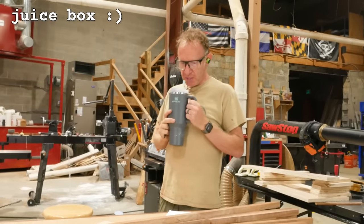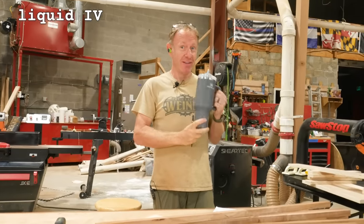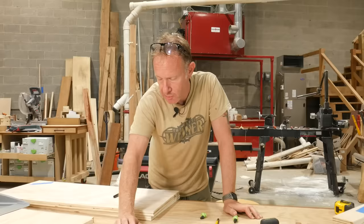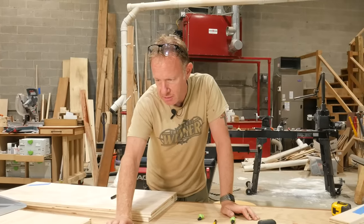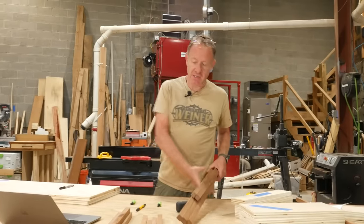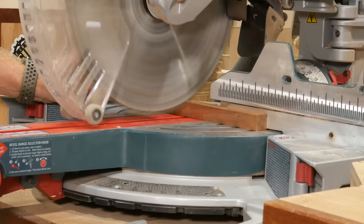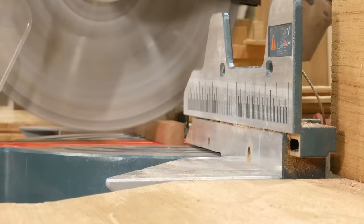Juice box. What's in my mug? Water, coffee, liquid IV, or rum and coke? Winner gets a mug. Everything's cut. We got to do all of our banding. So we need 8 at 15. Let's go cut these on the chop saw. 4 at 34 and a half.